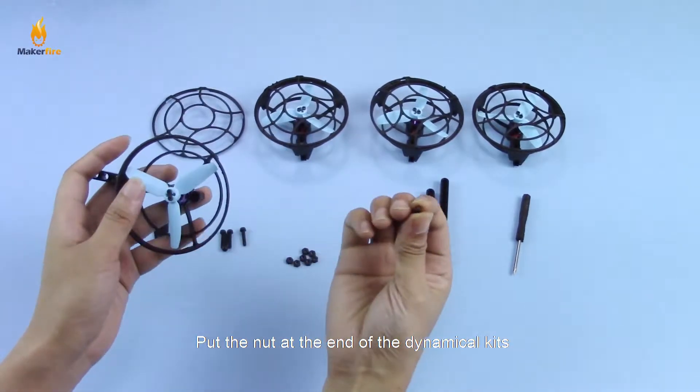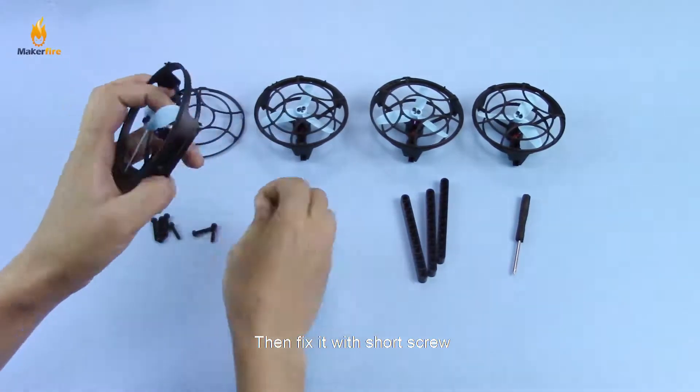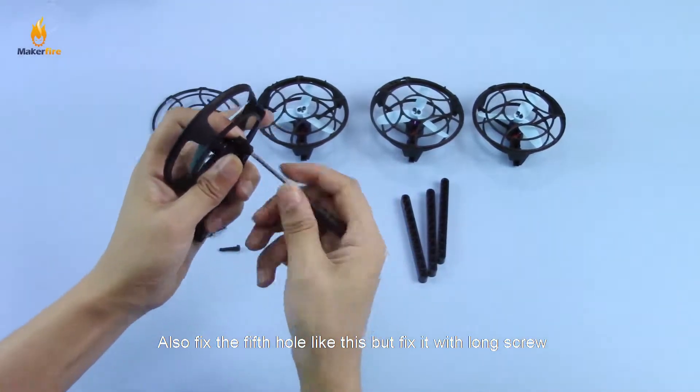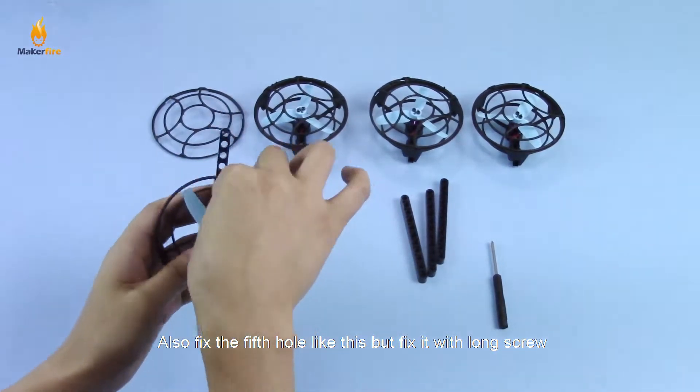Put the nut at the end of the dynamic kits, then fix it with a short screw. Also fix the thick hole like this, but fix it with a long screw.